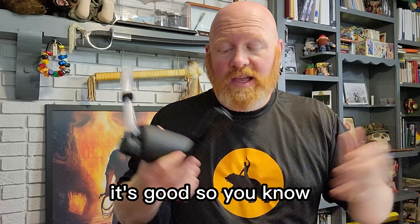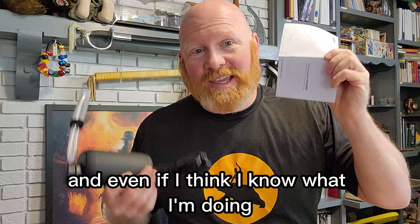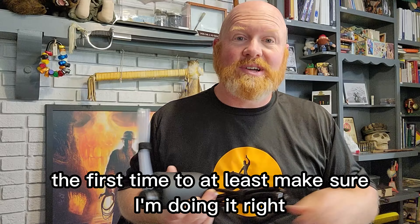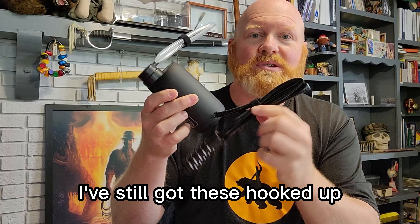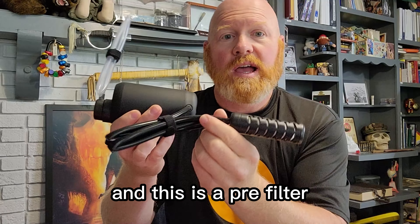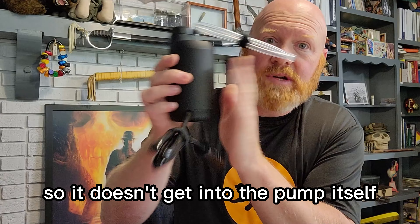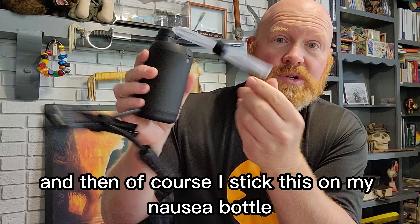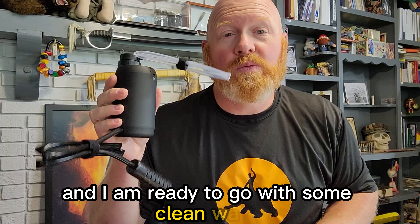So if I'm in the backcountry, it's good. I'm one of those guys that like to read the instructions, even if I think I know what I'm doing, the first time to at least make sure I'm doing it right. Super easy hookup. I've still got these hooked up, but this would trail into the water. And this is a pre-filter — it actually filters out some of the big stuff so it doesn't get into the pump itself. Then I stick this in my Nalgene bottle and I am ready to go with some clean water.